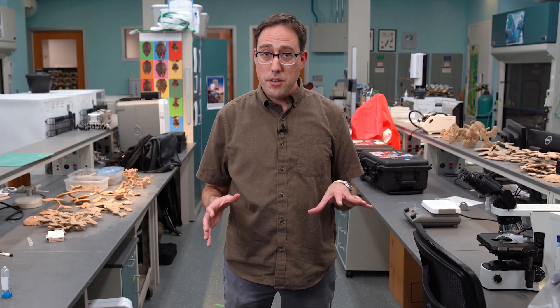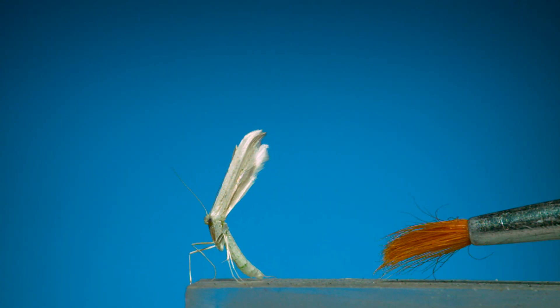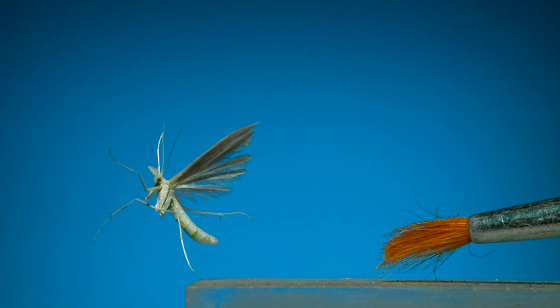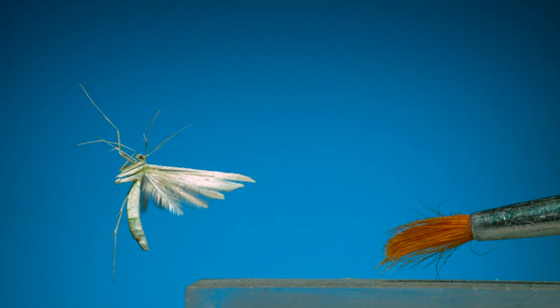So whenever I come across an interesting moth, I try to see if I can film it. There are so many different species, and I'm always surprised by the details you can see as they lift off into the air. Some of them, like this plume moth, are trickier to get good sequences of. Plume moths, especially compared to things like Cecropia moths, are small and delicate — as you can see, I had to coax this one into place with a tiny paintbrush.